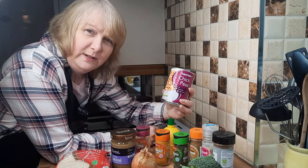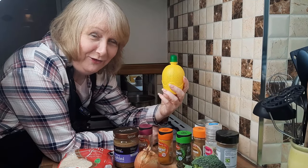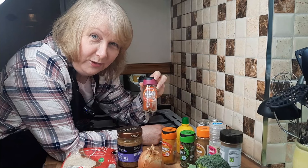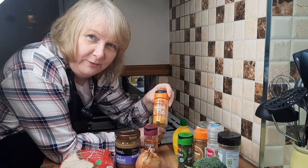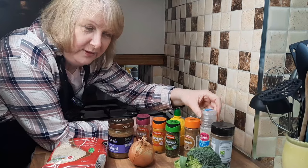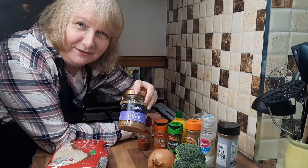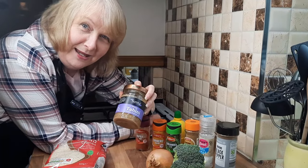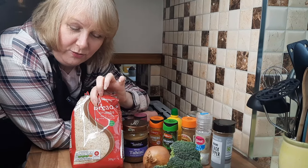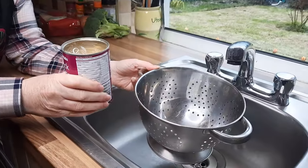These are the ingredients we need for this burger: one tin of chickpeas; normally I would use a fresh lemon but I forgot to get one, so I've got lemon juice as a backup — just a squeeze; paprika (hot paprika is good but normal paprika is fine); some turmeric; some coriander (you can use fresh, but today I'm using the dried); cumin; some sea salt and black pepper; broccoli; one onion; some tahini — if you haven't got tahini, you can use peanut butter instead; one egg (for a vegan option, use an extra spoonful of tahini); and some breadcrumbs.